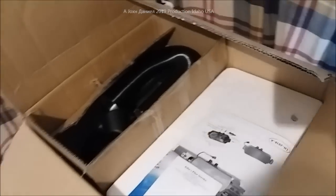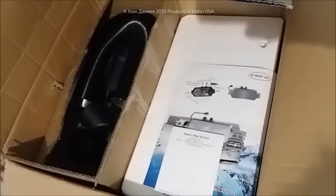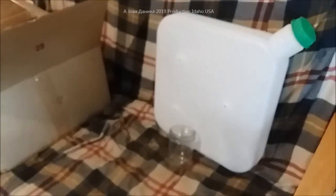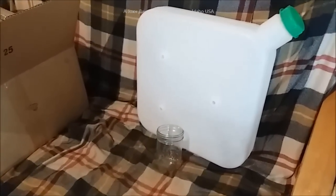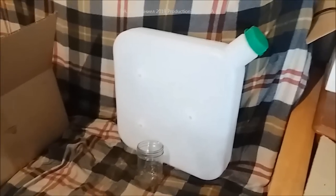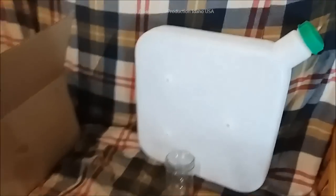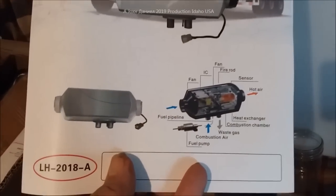We've got it all boxed back up and we're going to get this installed in that Rambler that is becoming a cargo trailer. You're going to see how it works and how nice, clean, and quiet it is. For 150 bucks I couldn't beat that deal - you can't even touch an RV heater for that price, and you'd have all that propane to carry. This big tank will probably run for a very long time with the insulation I have on that trailer, literally using ounces per hour. The cool thing about the automatic controls for these heaters is they're thermostatically controlled.